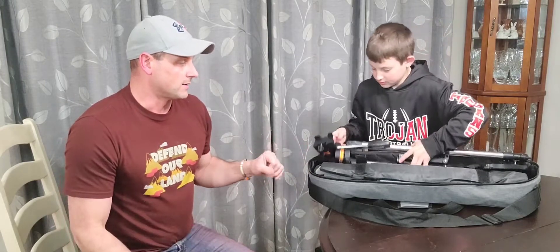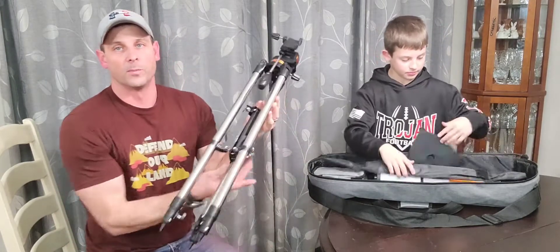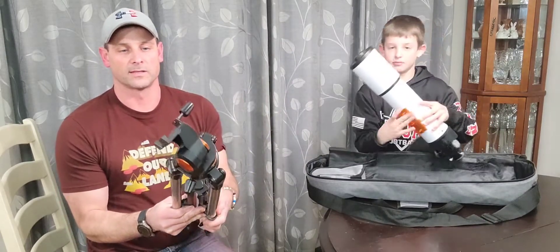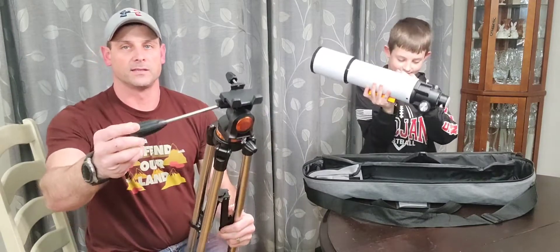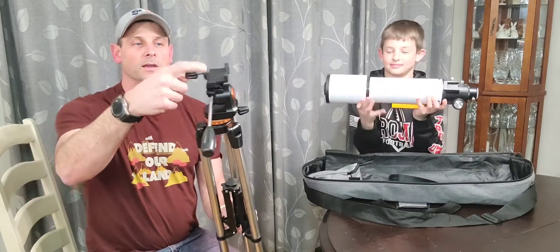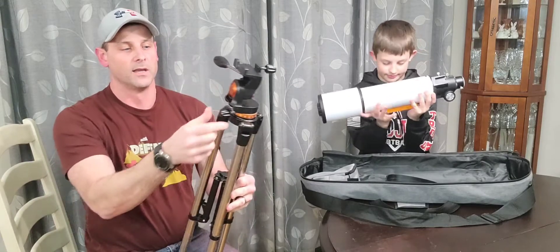You have an all stainless steel full-size tripod that's gonna really help for setting this thing up and keeping the telescope nice and secure. The tripod itself has adjustable handles that actually lock when you twist them to keep them from going anywhere. This is going to lock your telescope in — I'll show you that here in a second.